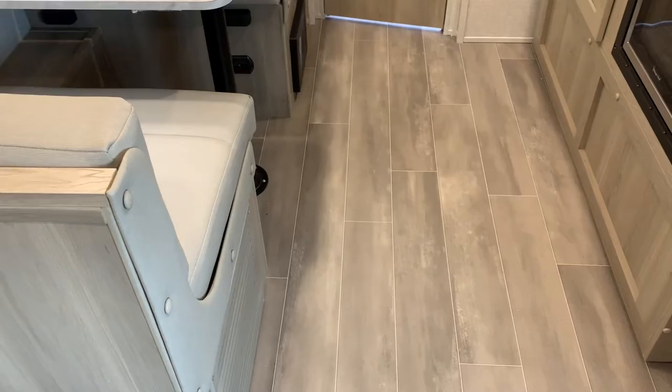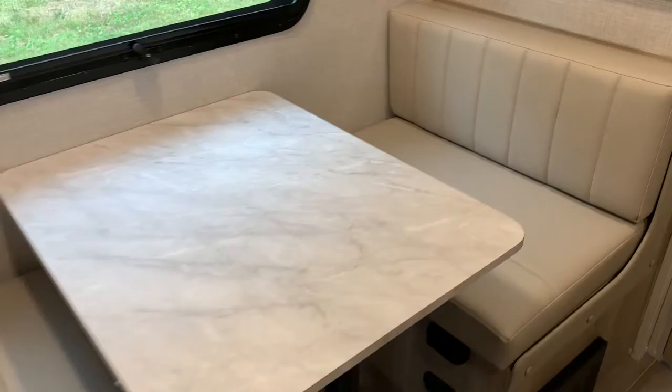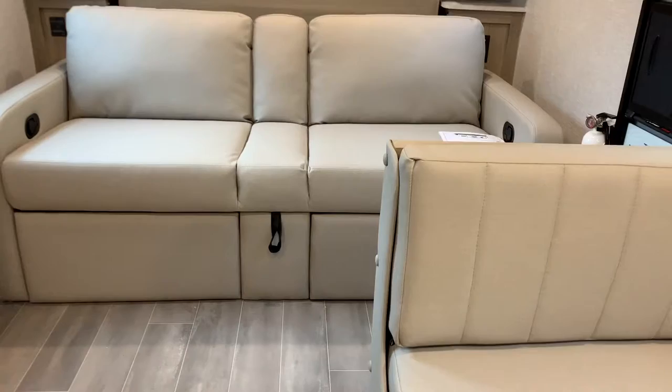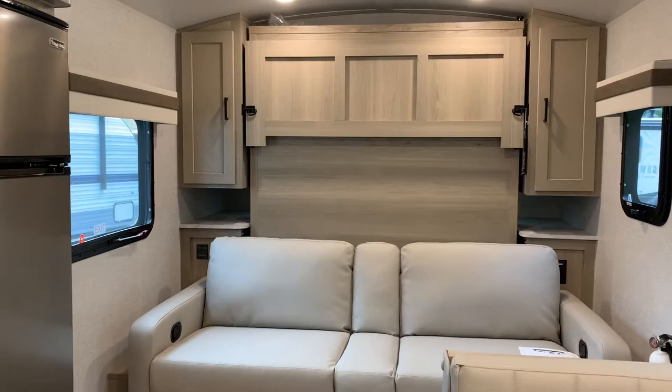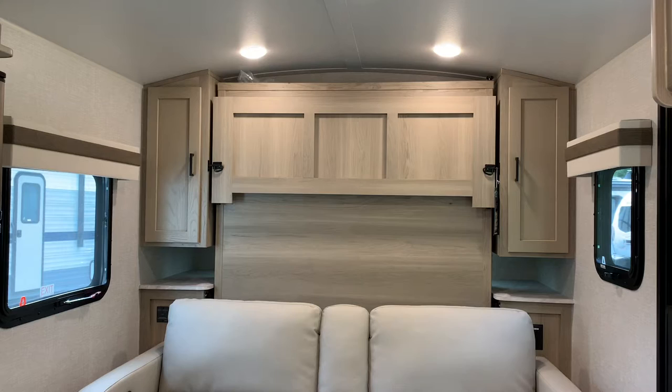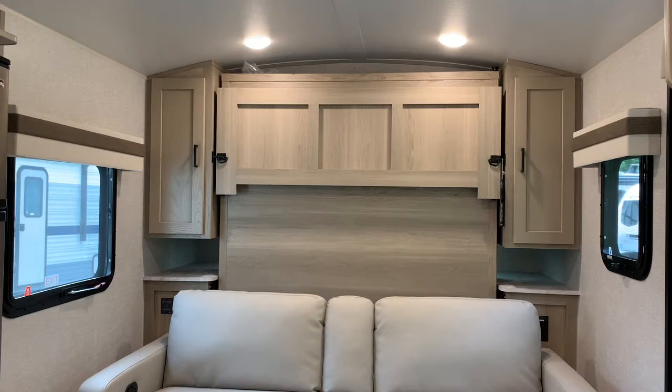This is going to be the new color for the interior cabinets, the new floor pattern, new color, and the furniture — it's all close to the 2022 but a little bit different. I prefer this; I actually prefer the feel of this material too. It's still easy to clean, not a fabric or anything, but it has a plush, soft feeling to it. The FD and the FDS both have the Murphy bed — it's the same exact setup whether you're talking about the FD or the FDS. I like the look of the new interior, especially when the bed is up — I think it matches well with the cabinets and the furniture.